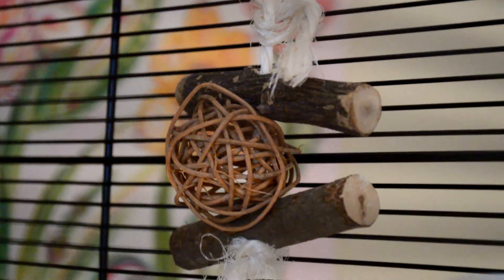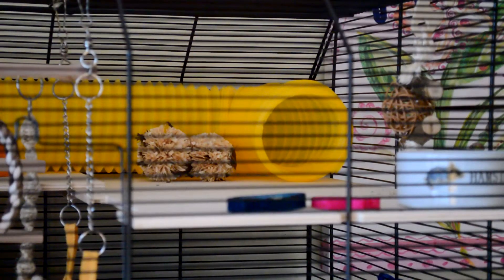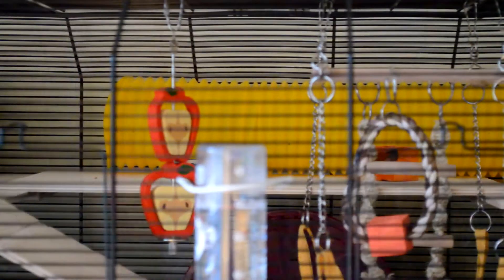She also has this woodland stick and ball chew next to her food bowl. Then going across the back she just has her ankle tough tube in yellow, and in front of it to hold it in place are three chews which I will show you now.